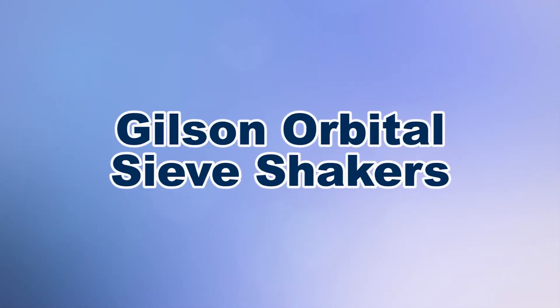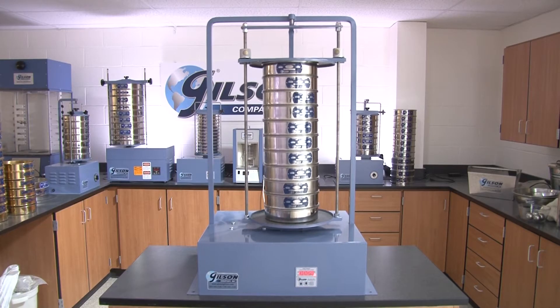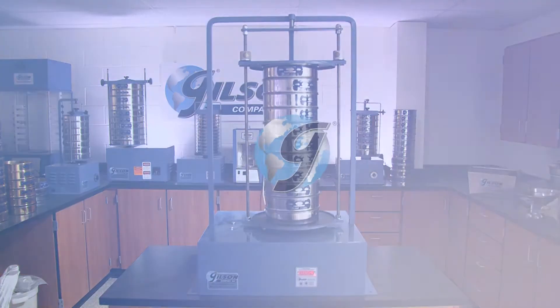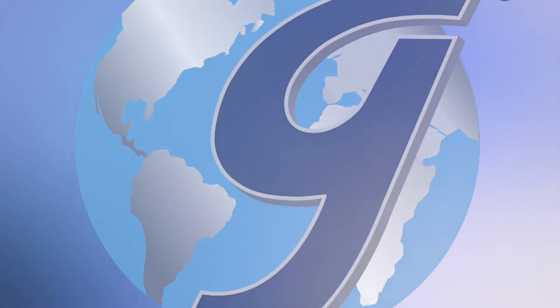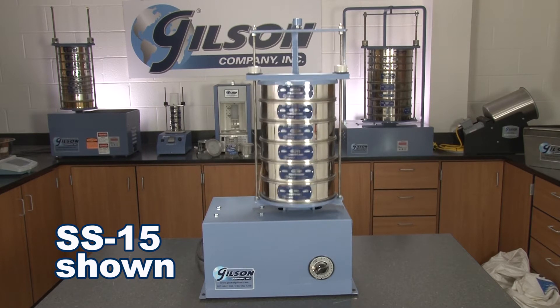When you need efficiency, reliability, and cost effectiveness in your sieve shaker, then Gilson is the right choice. Gilson's orbital sieve shakers are widely used in particle size testing of mineral aggregates and for size gradation of many other free-flowing granular material.